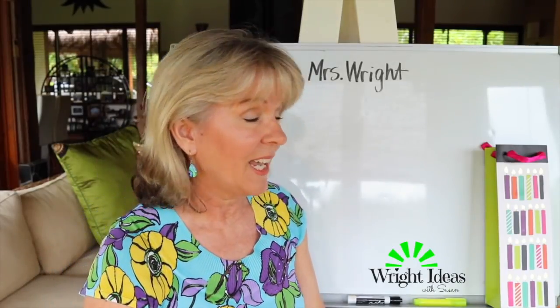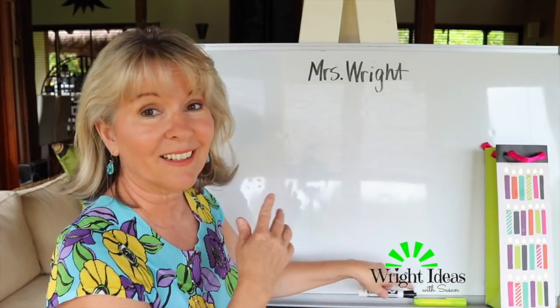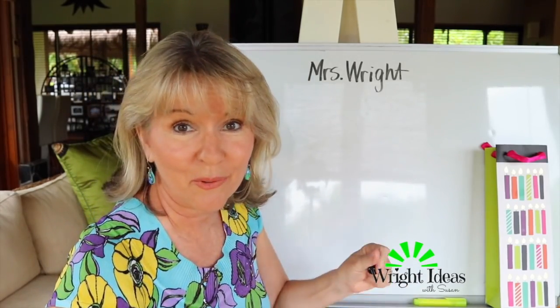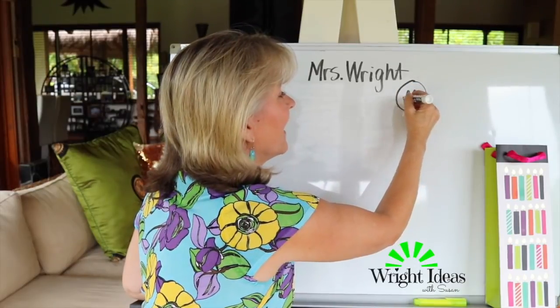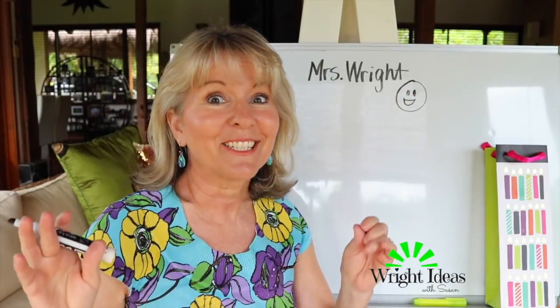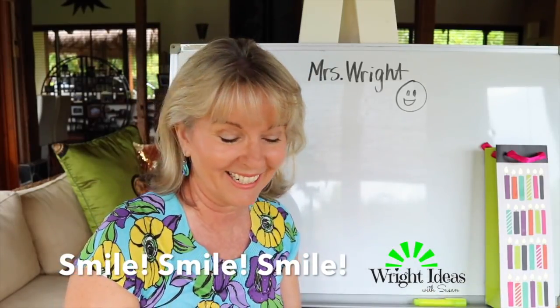So what I would do at the very first lesson — I'd go into the room, introduce myself, and I'd like to write my name on the board if there's a board there. The other thing that I always do in that first lesson, in every lesson, is I smile a lot. I smile so much — I practice smiling, really.